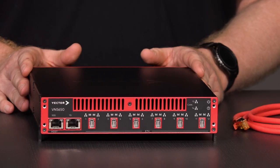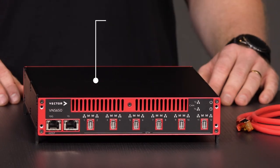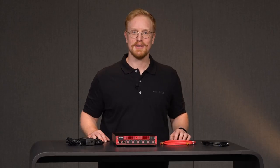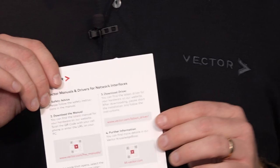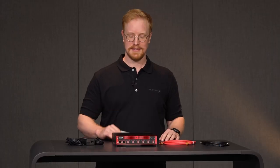The VN5650 is our new flagship and all-rounder. It is suitable for almost all measurement, simulation and test scenarios in the laboratory as well as in the vehicle. The VN5650 comes with a power supply, USB-C to A cable, 10G Ethernet cable and a quick start guide with download links to the complete manual and the device drivers. This is enough to immediately get you started.